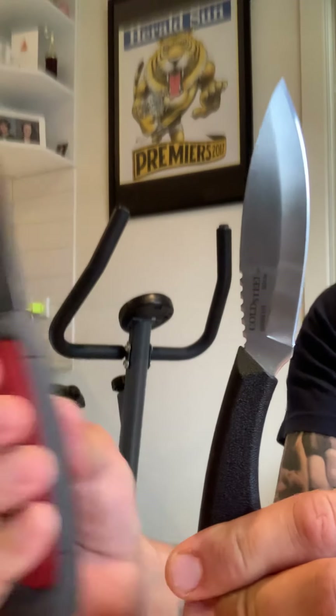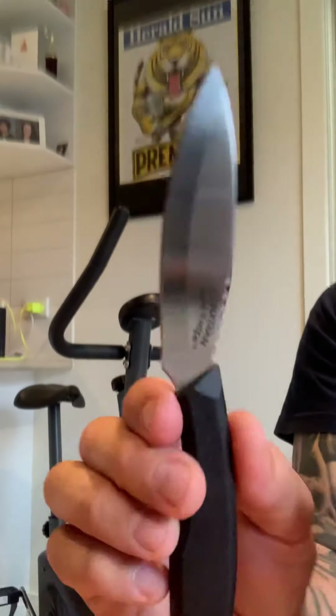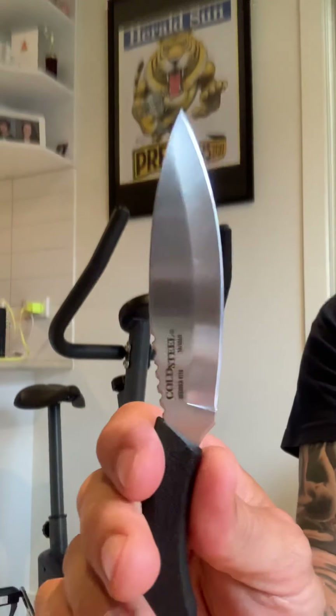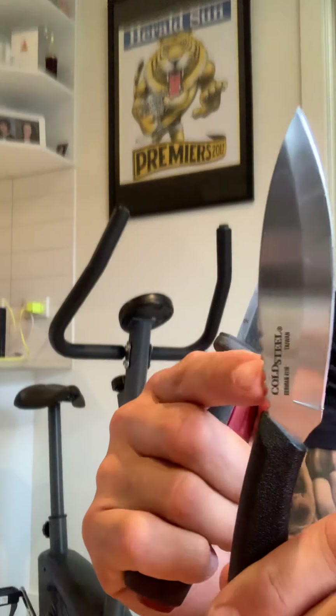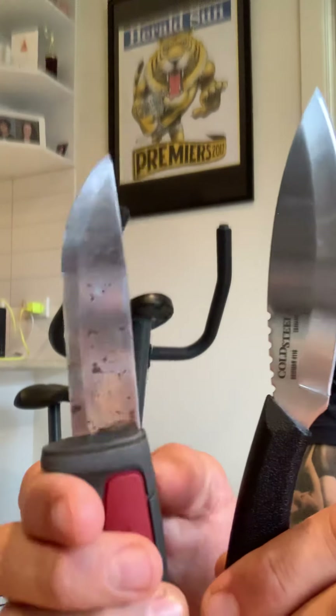Easy to sharpen. Butchered up half a deer and didn't even think about losing an edge. Easy to sharpen, exactly like the Mora. Carbon steel — I think this one is stainless from memory. I prefer carbon steel; I'd choose carbon even though it gets more patina on it.